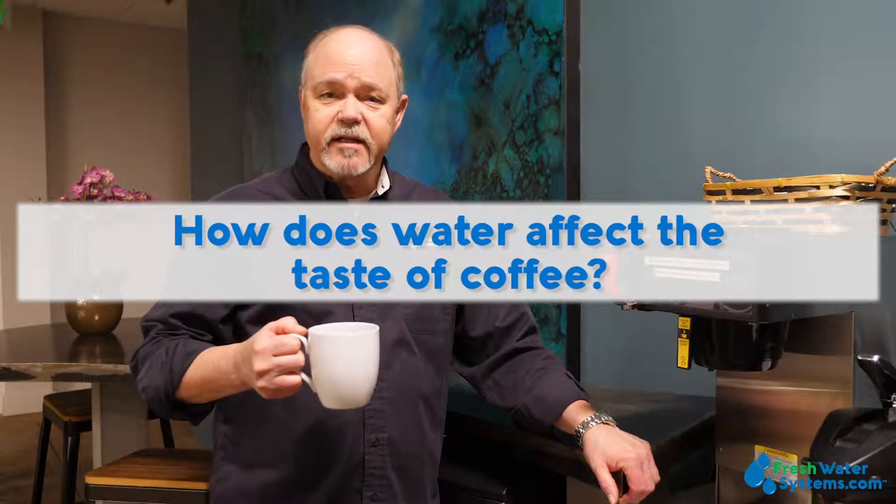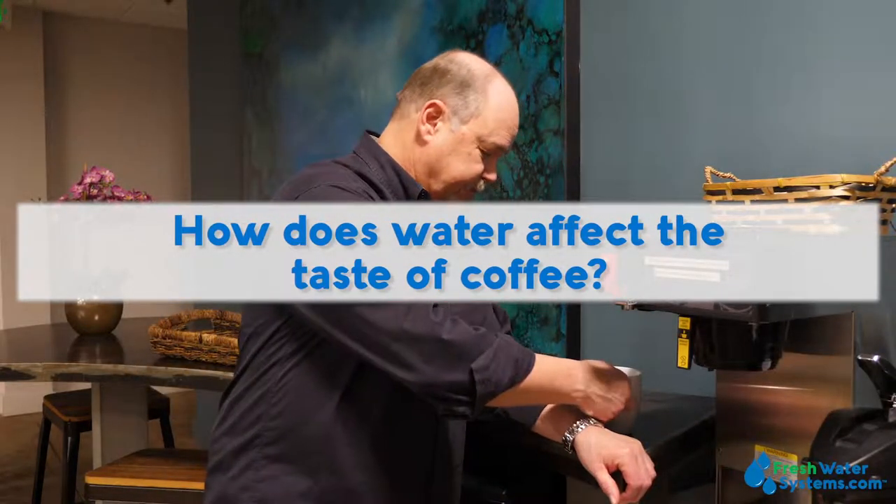How does water affect the taste of coffee? Water affects the taste of coffee if it's not very good, so it's important to filter it. 98% of that cup of coffee is water, and if the water tastes bad or smells bad, it's really going to affect the flavor of your coffee. On city water, chlorine or chloramine is crucial to get out before you brew your cup of coffee — you'd be amazed at how much better it would taste.